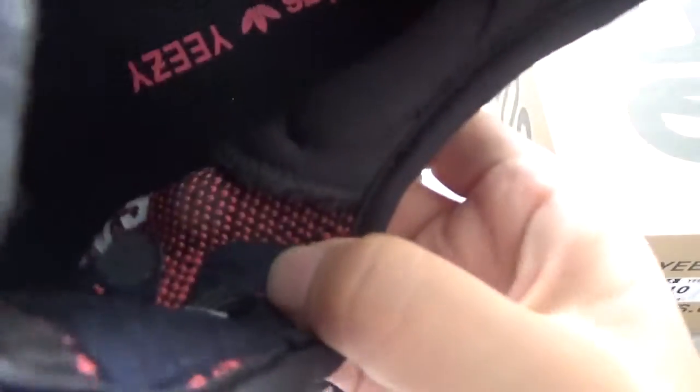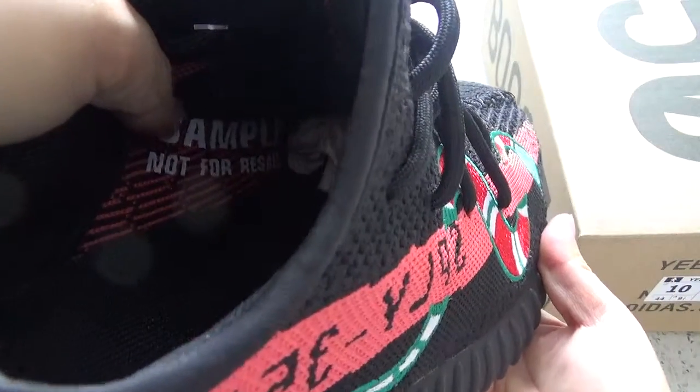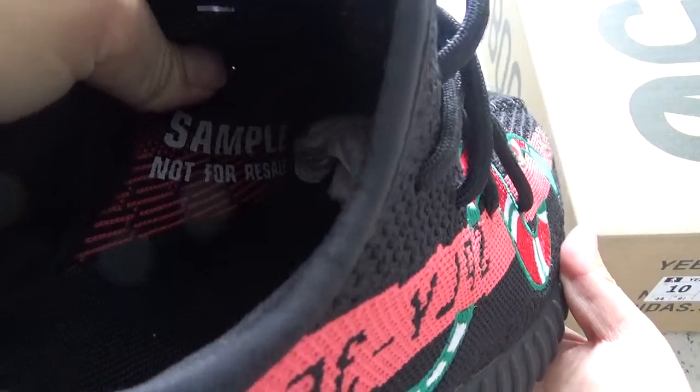The stitching. Inside, you can check the label sample — not for resale.